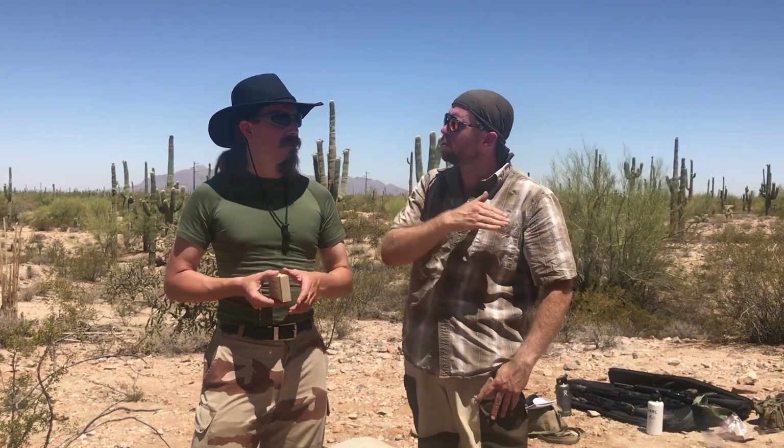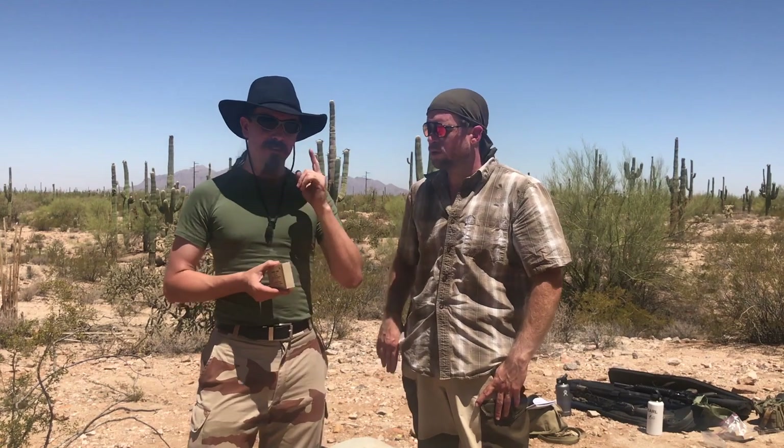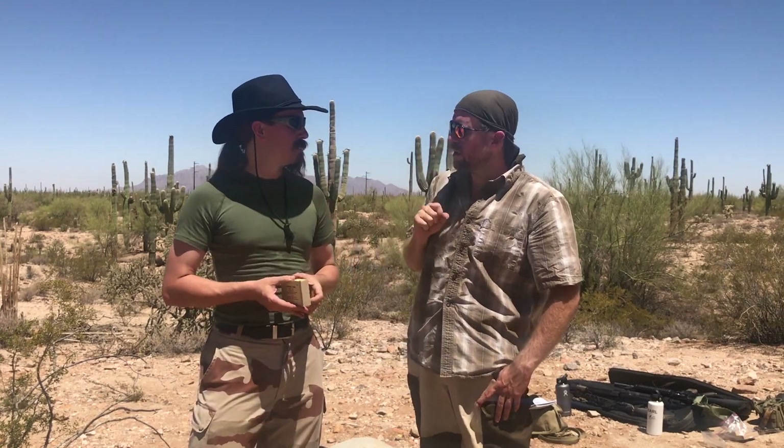Do you know at what distances they actually start seeing dispersion? No clue whatsoever. That is why we're out here today — that's what we're going to test.